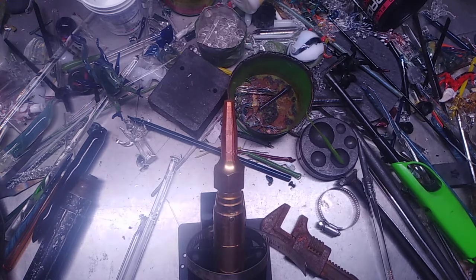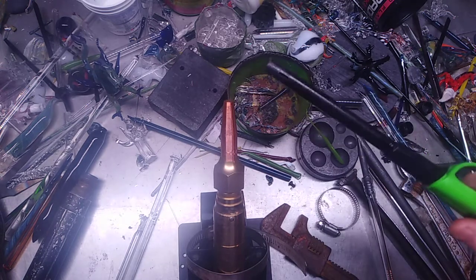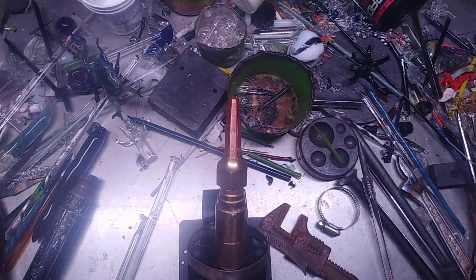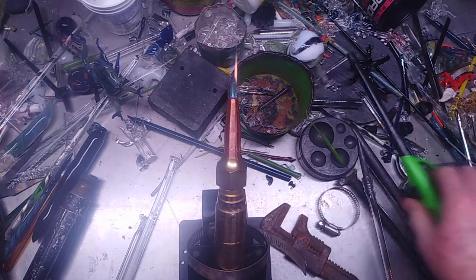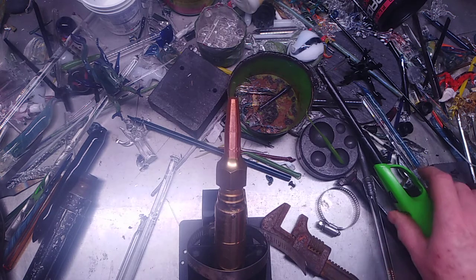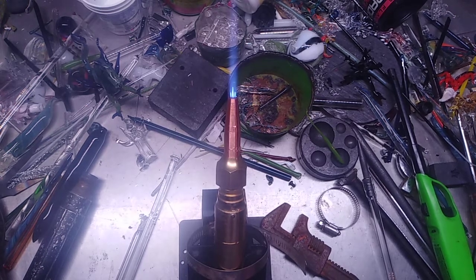Five liter per minute oxygen concentrator, and these are the results. One thing about this is that it is reverse of what you would get on a glass torch. The oxygen is on the gas side and the gas is on the oxygen side. Me being dyslexic, I just adjust the flame anyway, so it's not a big deal.